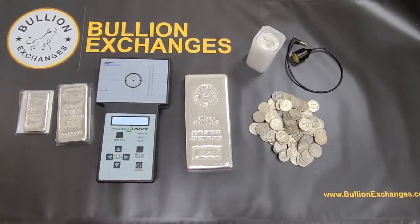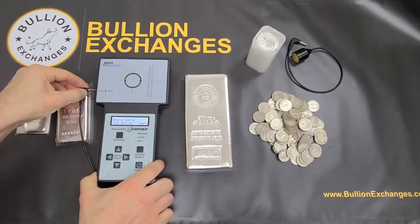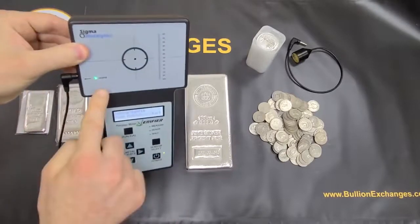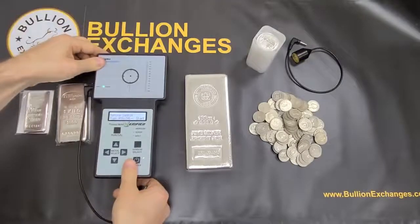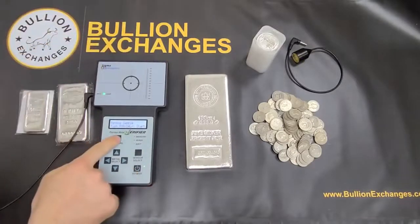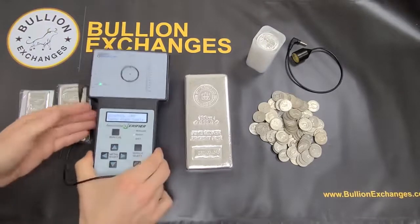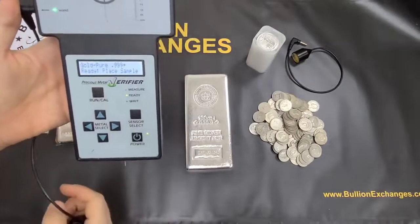So here's the power button — I'm just going to turn it on. I'm going to insert a wand right here. You can see it says 'wand' right there, it lights on, meaning it detects the wand. I'm going to hit the Run Cal button right now as prompted on the screen. Now you can see that it's ready — it says 'place sample.'